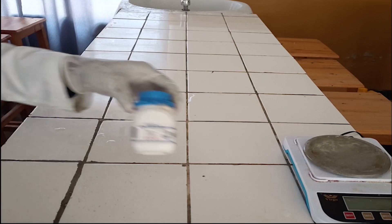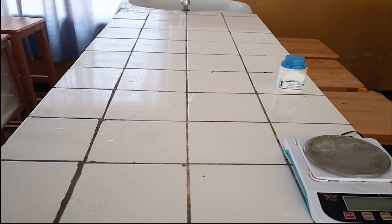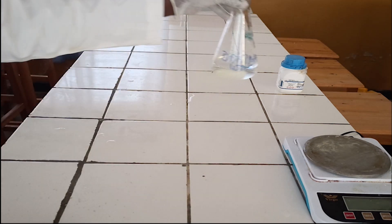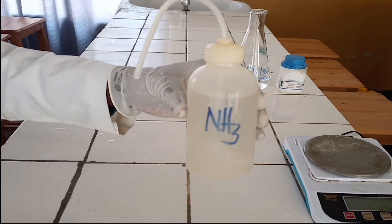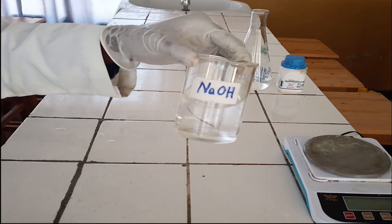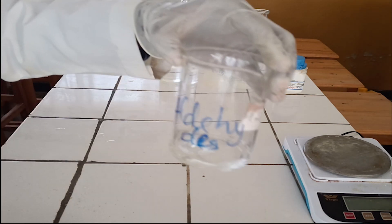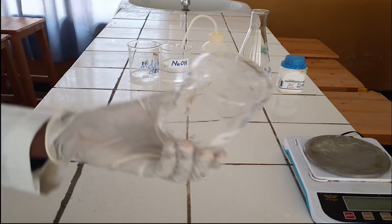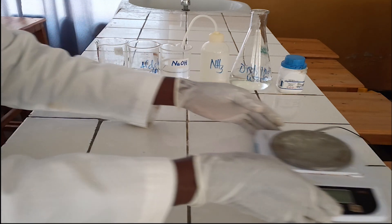Chemicals and Materials Required: 1. Silver Nitrate. 2. Water. 3. Diluted Ammonia Solution. 4. Sodium Hydroxide Solution with 1 Molarity concentration. 5. Aldehyde Solution. 6. Empty Beaker. 7. Electronic Balance.